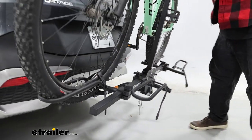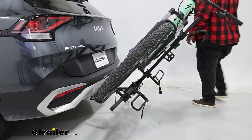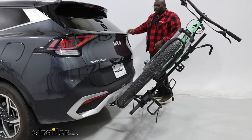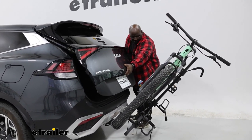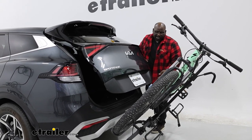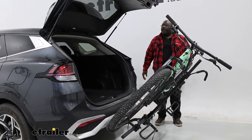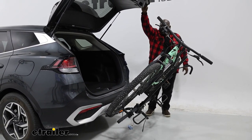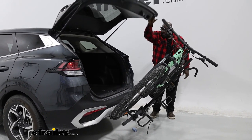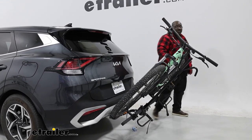We're going to remove our pin to tilt our carrier, and with the pin removed we should be able to get our tilt. Even with our carrier in a tilt position, you still come pretty close to the back of the bottom of your cargo hatch, so you want to be aware of that with your bike. This is a large frame mountain bike, so it may vary depending on the type of bicycle you have.